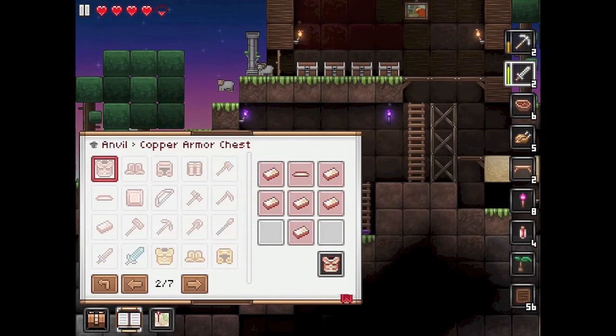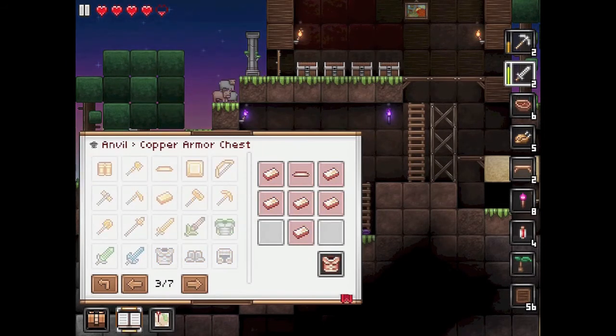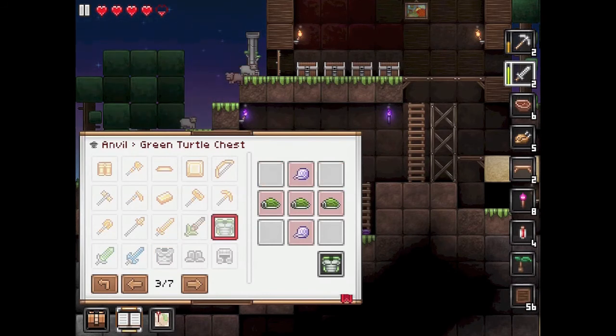With copper it's exactly the same, and with iron armor it's exactly the same as well. But it's not the same with the turtle stuff — that's where it differs.